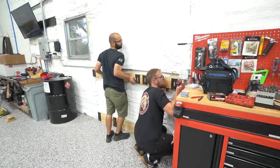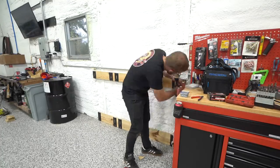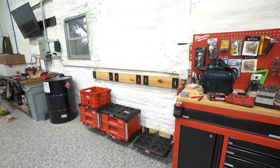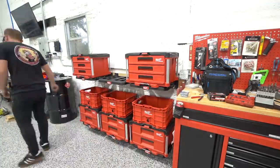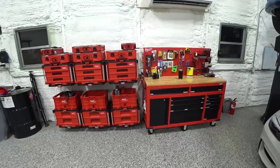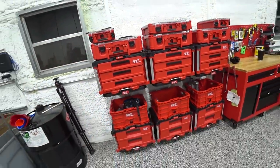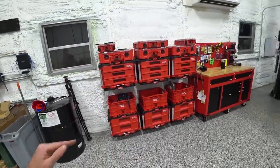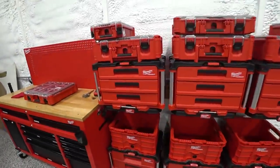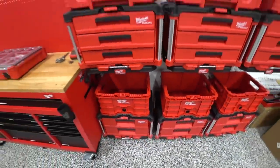We got all of the Packout stuff up and I'm really pleased with how it turned out — pretty much exactly how I envisioned it. Having it all symmetrical — same toolboxes, same Packout boxes on both sides — looks great and is super convenient. You can pull out whatever you need. One of the beauties of this system is if you're using something in one spot more than another, you can just move it. Overall, really, really pleased.